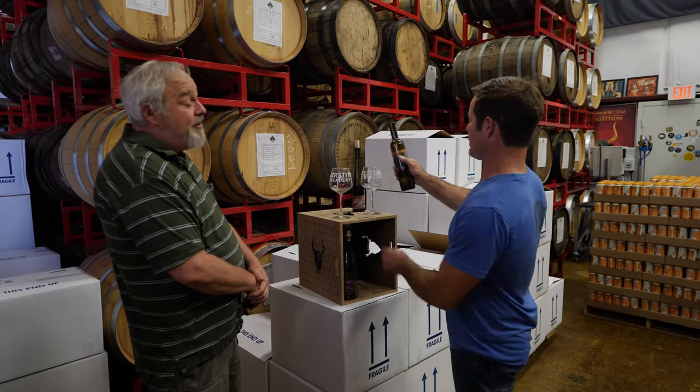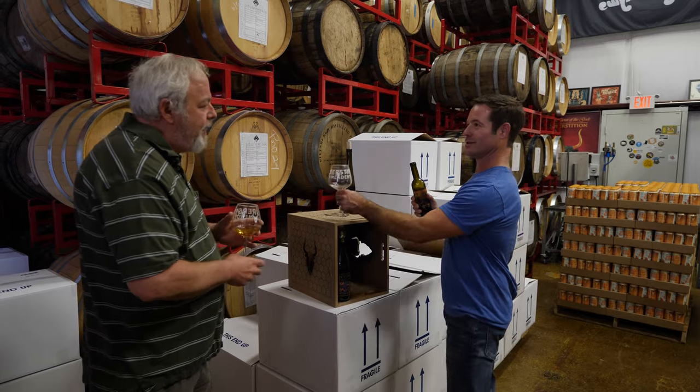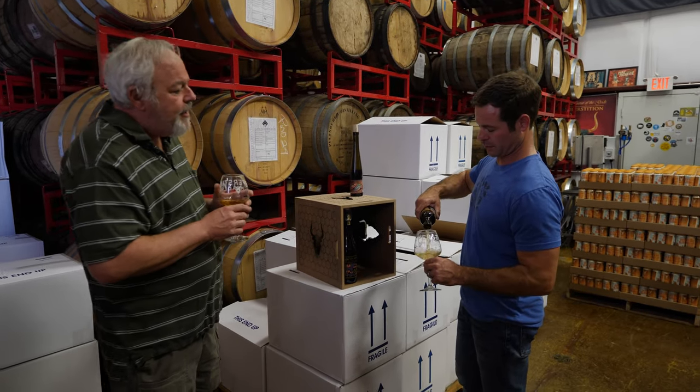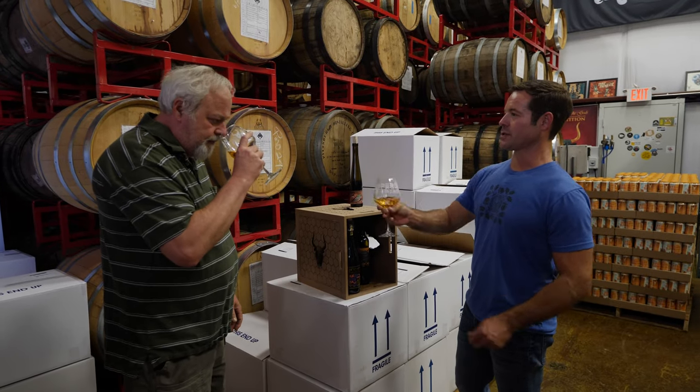The vanilla kind of tones it down a little bit and adds some balance. You know, I put vanilla in my lemonade instead of sugar. That's an awesome idea — the vanilla will tone this down tremendously. All right, cheers buddy. Cheers.